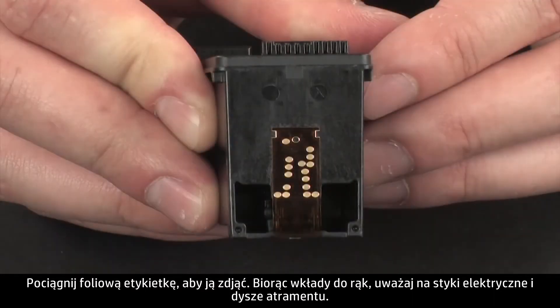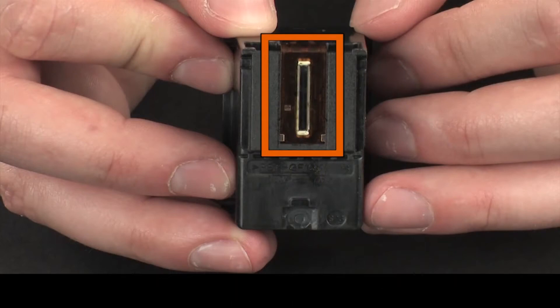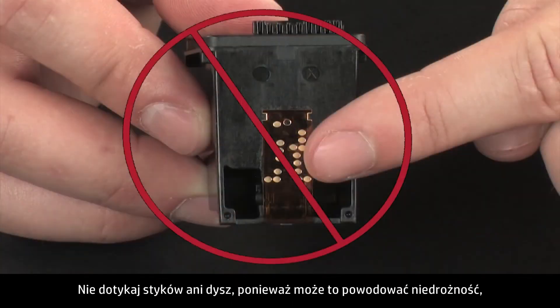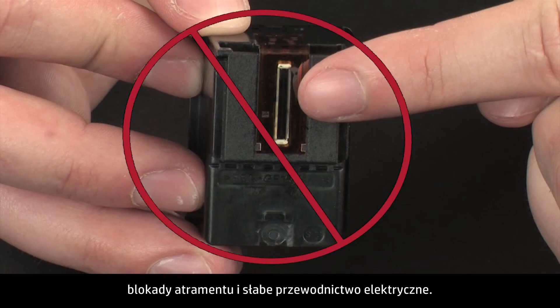When handling the cartridges, be aware of the electrical contacts and ink nozzles. Be careful not to touch the contacts or nozzles, because touching these can cause clogs, ink failure, and poor electrical connections.